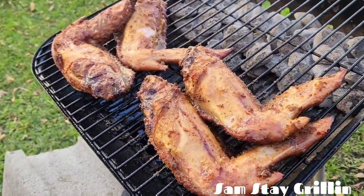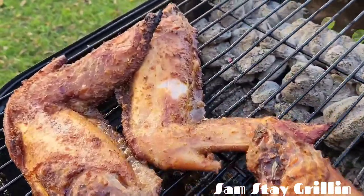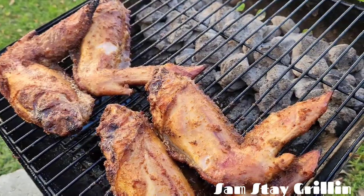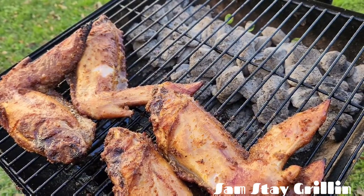All right you guys, look how the turkey wings are looking — yes sir, that good color. I even got one trying to bust open right here. This is slow cooking, that's all we're doing — indirect charcoal on one side, the meat on the next. See you in a couple of minutes.